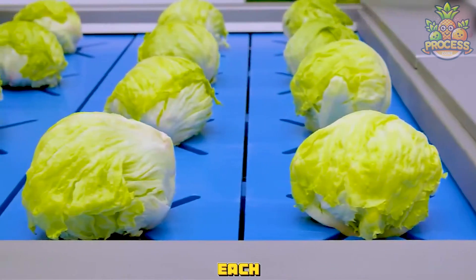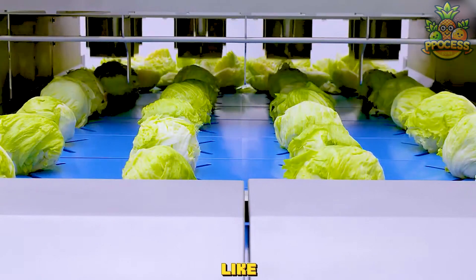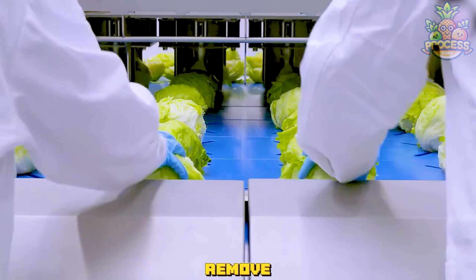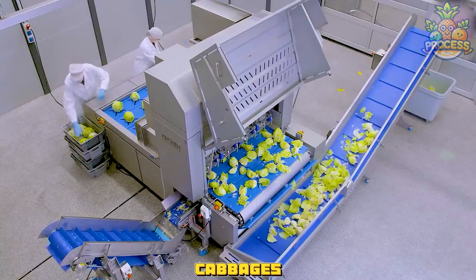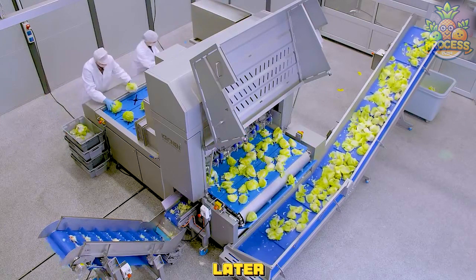Placing the cabbages onto each mold — something challenging is coming ahead. Machines like these are specialized to hold the hard vegetables firmly so they can remove the unnecessary part from the worthy one. They cut the cabbages into halves so they can easily remove the hard core, and the rest would be easily chopped later.